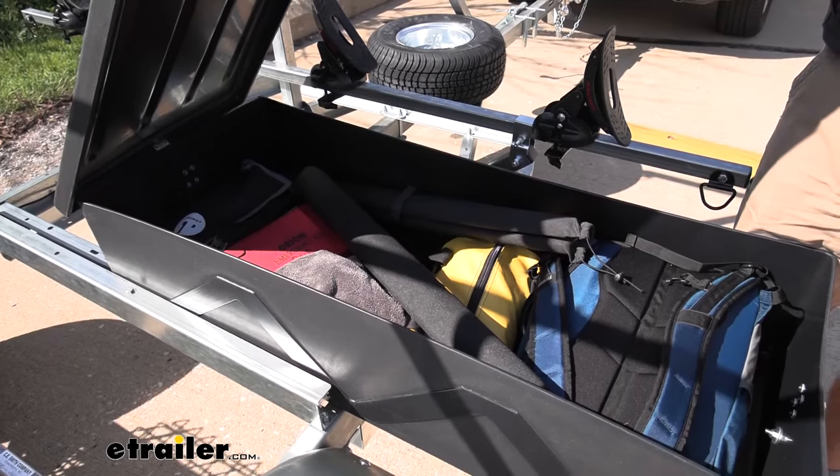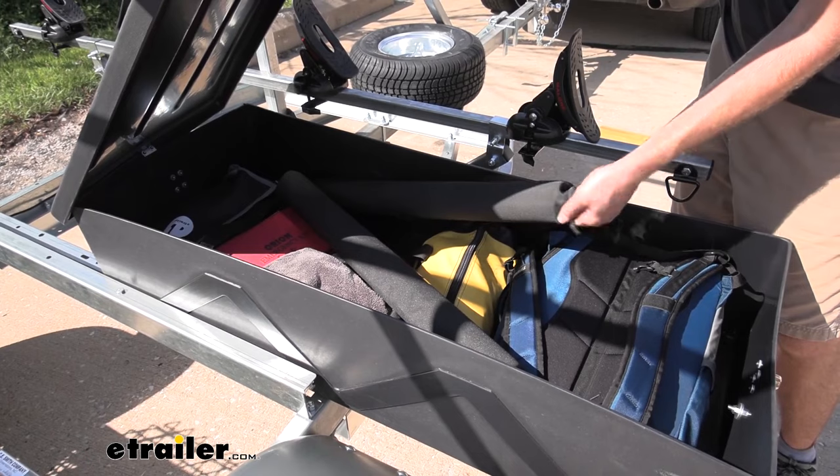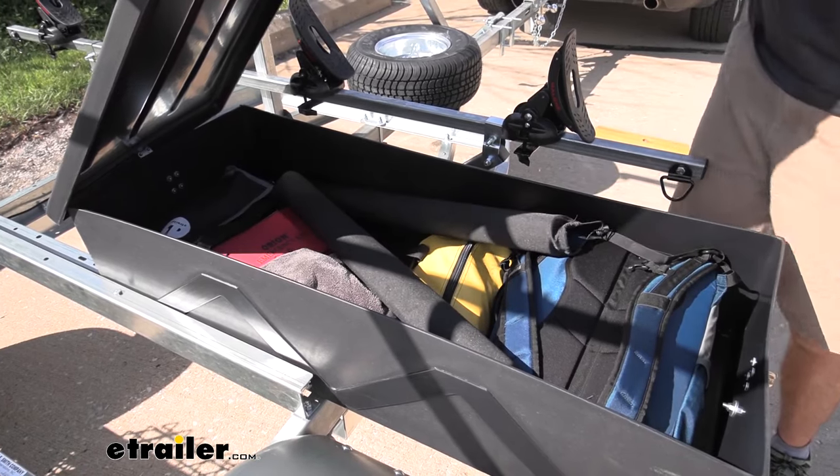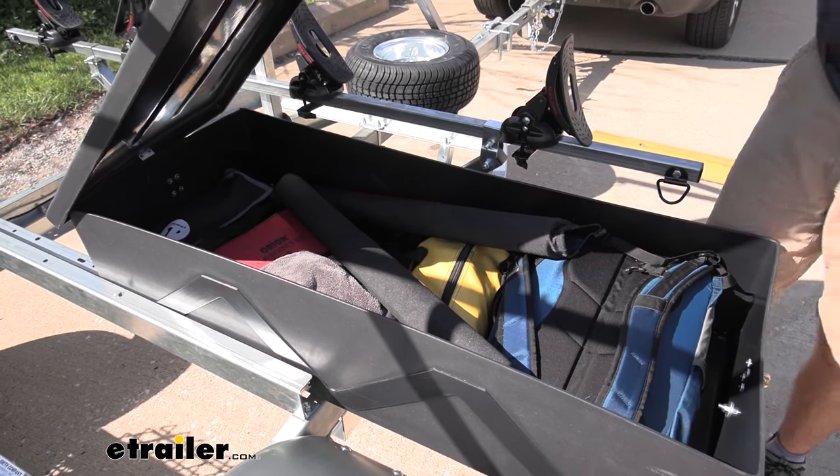Inside I have some towels, mats, strap bags, a book bag, and some pads if I'm going to take something like a stand-up paddle board on the top tier. It's not a ton of space but we do get a good amount.